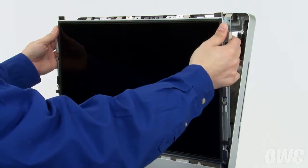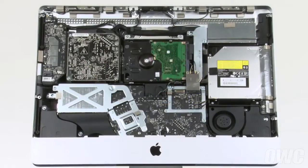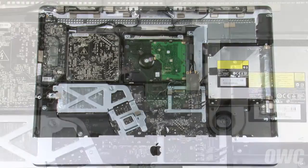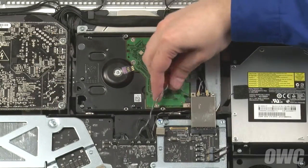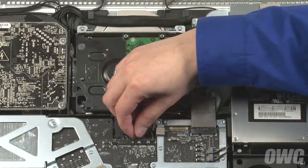You can now lift the LCD unit up and out of the iMac and set it aside. The hard drive is located here, near the center of the iMac. The first thing we'll want to do is find the hard drive sensor cable, trace it to its socket and remove it.